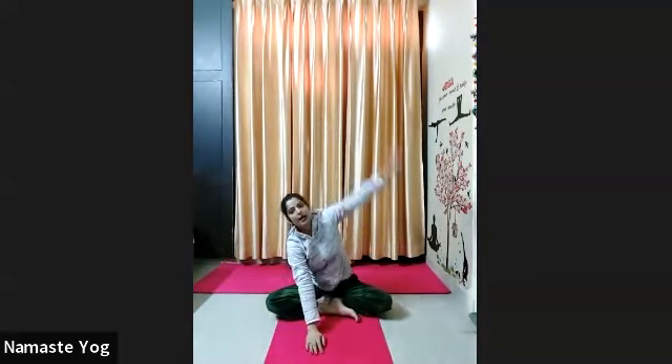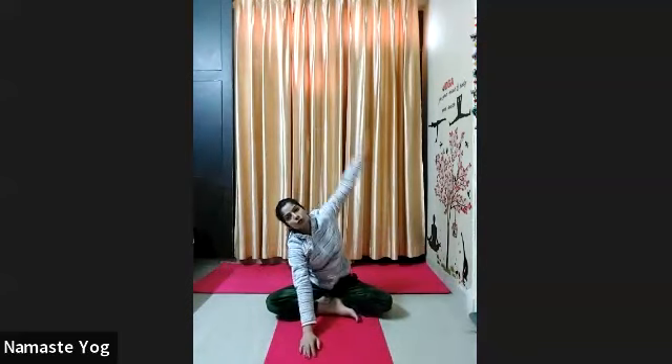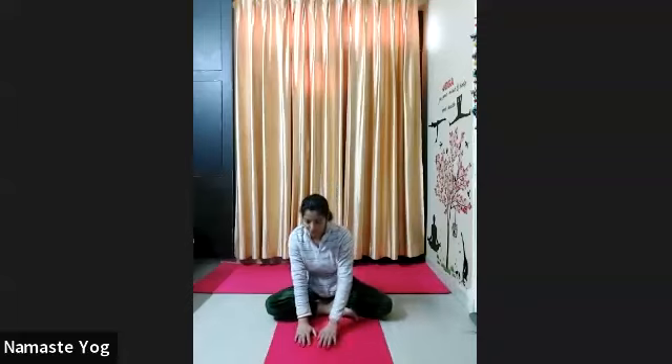Fifteen times everyone, and do fast. 1, stretch your arms up — 2, look forward — 3, 4, fast — 5, 6, 7, 8, 9, 10 — very good — 11, 12, 13, 14, and 15.